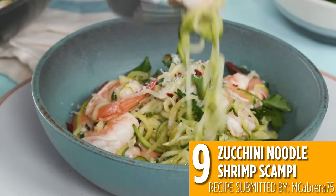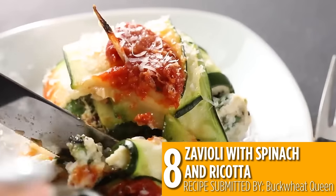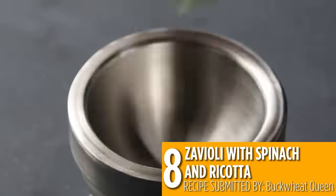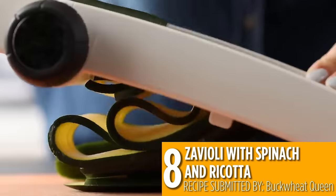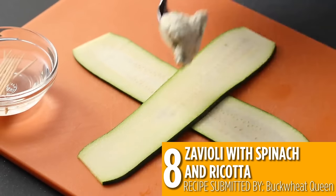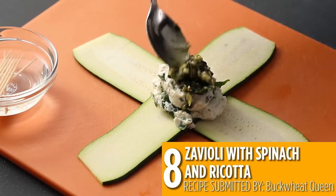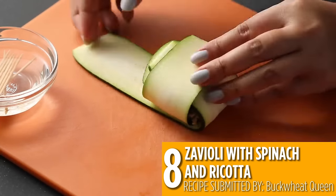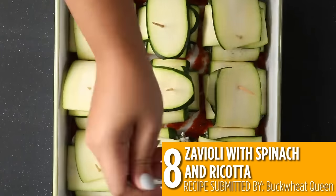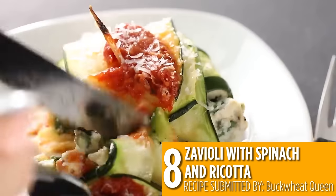There are even more ways to switch out pasta for zucchini, like number eight: zavioli with spinach and ricotta. That's right, it's ravioli made with zucchini. Make thin slices with a mandolin, then lay them out in an X and fill with your favorites like spinach, ricotta and homemade pesto. Fold your zucchini over your filling, then secure with a toothpick and bake with some marinara sauce and more cheese. This recipe is an Italian classic with a low-carb twist.